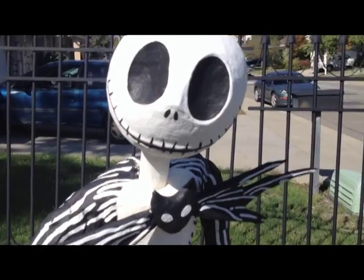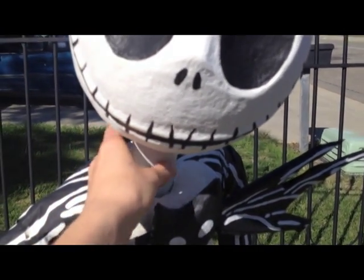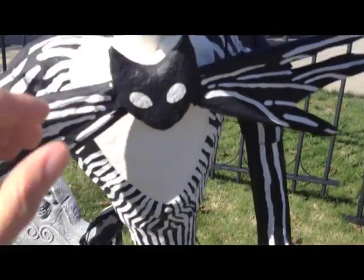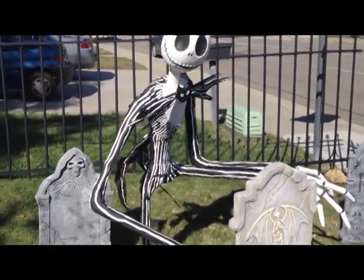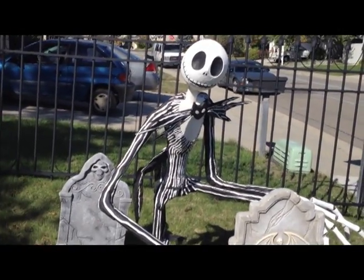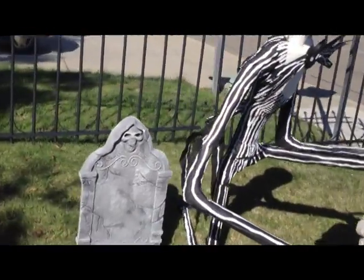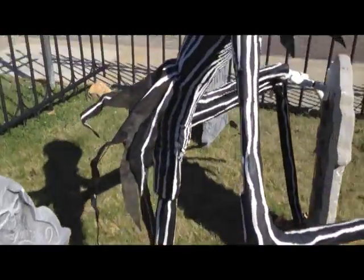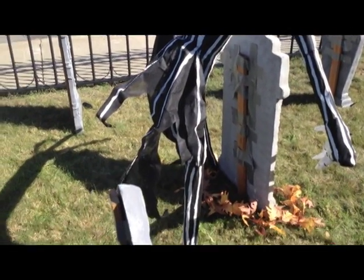He's leaning forward a little bit, so hopefully we can prop him up just a bit. But I am pleased with how he turned out — I think it is really great. And the coat tail is actually a little fabric, so it actually blows in the wind, which is kind of cool. Here's a back shot. Yeah, he's all done finally.